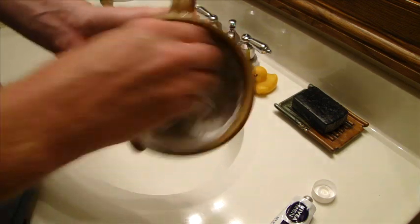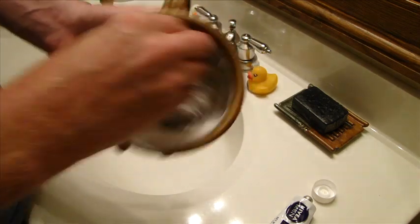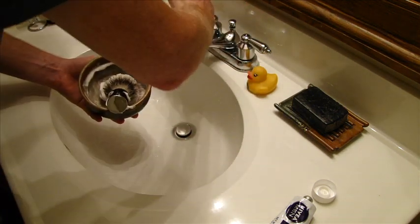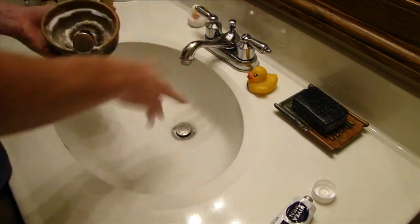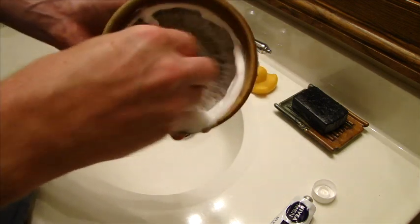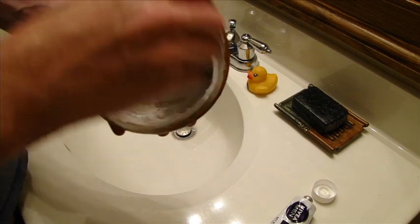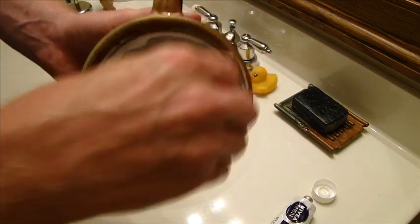All right, and then you just start your lather. Add just a little bit of water. As you can see, it lathers fairly quickly and very nicely. It's very dense. It's a slick soap.